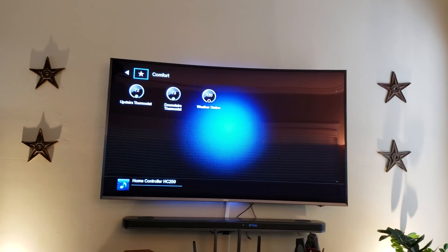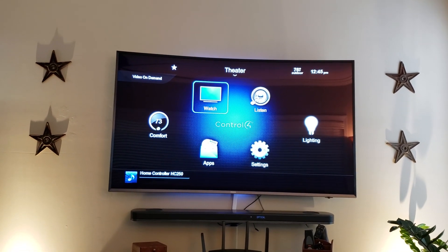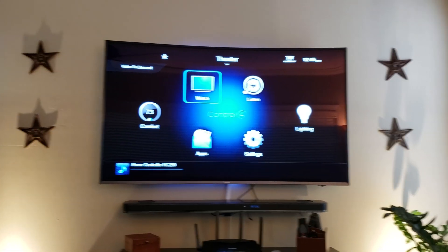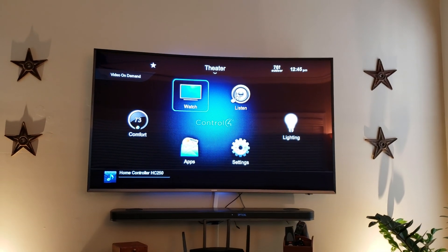For me that was really the selling point of the ecobee over any other thermostat — how easily it integrates with Control4, and also the Alexa that's built into the thermostats is integrated into Control4, so I can use those to turn lights on and off and that sort of thing.